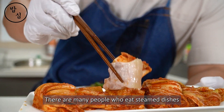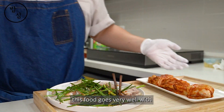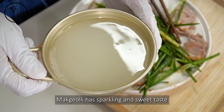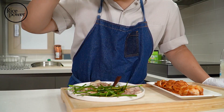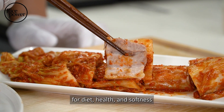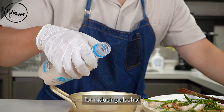There are many people who eat steamed dishes for health reasons. But in fact, this food goes well with makgoli — one of Korea's traditional alcoholic drinks. Makgoli has a sparkling and sweet taste. It's a great cooking method for diet, health, and softness, but it's also a great cooking technique for inducing alcohol.